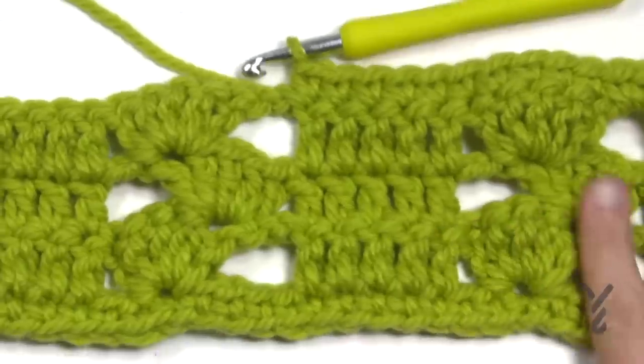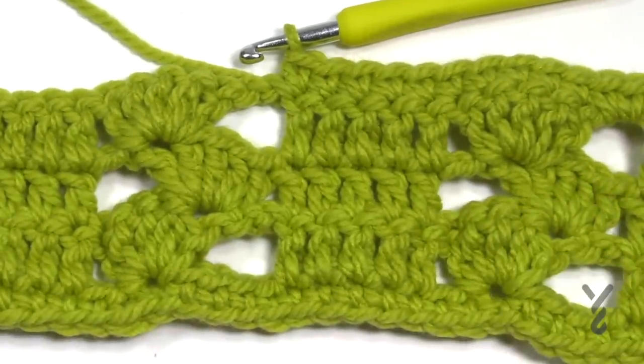That's it for now. This is how you do this textured afghan — really quite easy and a lot of fun. Have a good one! We'll see you again real soon. It's Mikey on behalf of Yarnspirations as well as The Crochet Crowd.